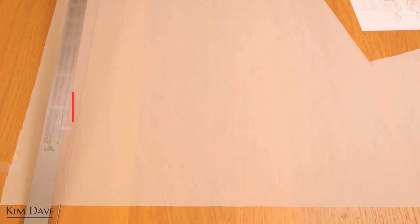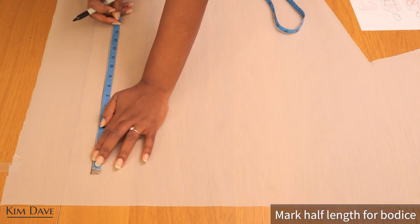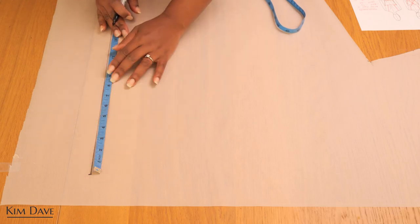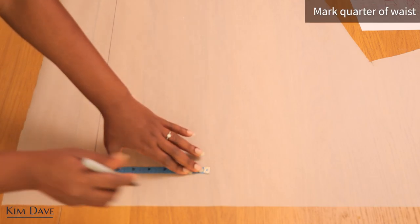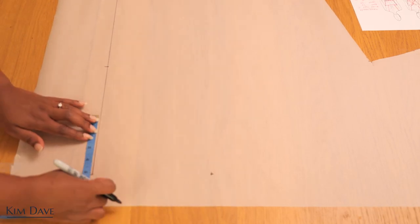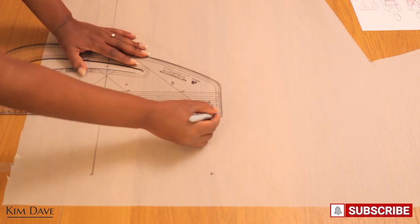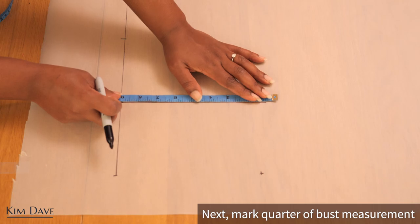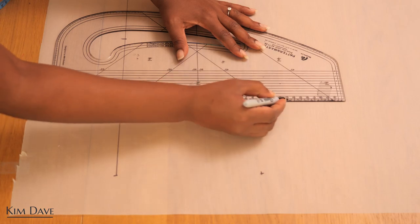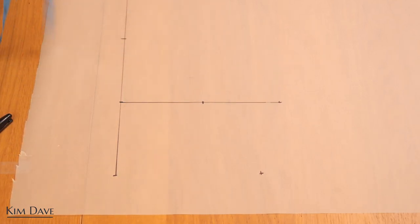Now I'm going to start making the pattern for the top. First I'll draw a long vertical line that becomes my center front line, and along this line I'll mark my half length at the bottom and somewhere at the top. Along the bottom edge I'll mark a quarter of my waist measurement. I decided not to put a dart because of how the front design works. Then I'm marking about five inches upwards to get my bust line, going across, and marking a quarter of my bust measurement along that bust line. You can add a little ease if you want.